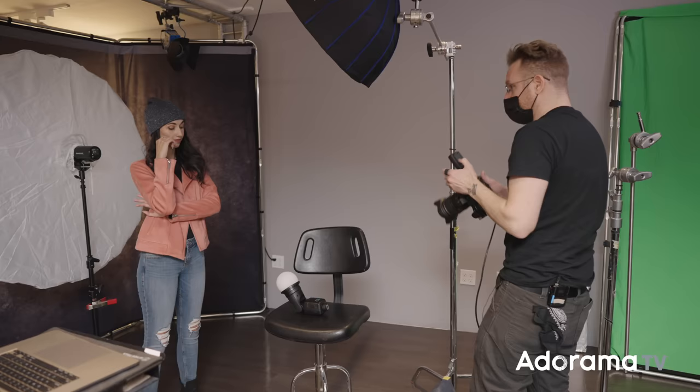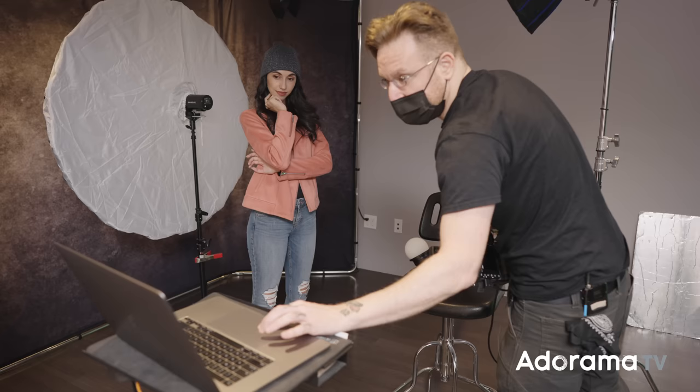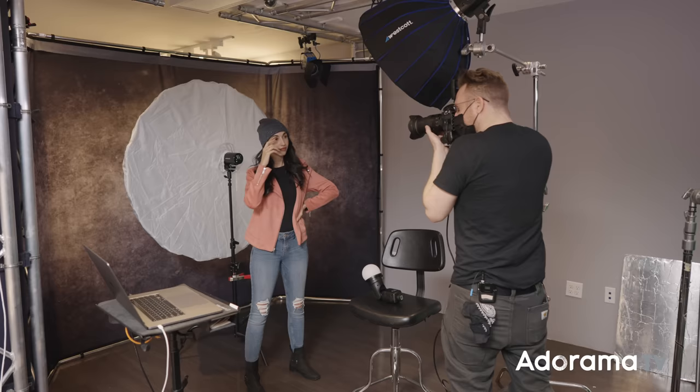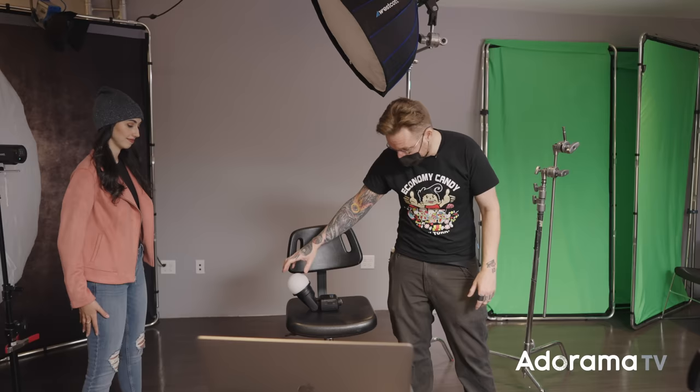You can see how the shadows under her chin and cheekbones open up a little bit. Now I want to use the dome on the FJ200 as a key light for an under-over type setup — something a little eerie. I got a Blair Witch kind of vibe from the hat. I'm going for a dramatic, off-putting feel. I'll put the modeling light on so I can actually see what I'm doing. Just that under-light gives you this effect — let's shoot it.